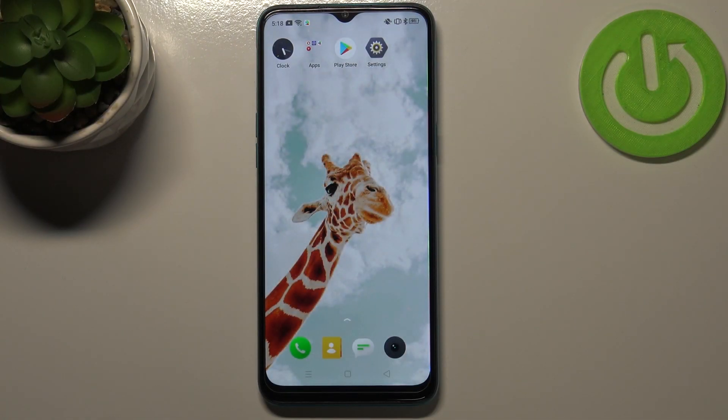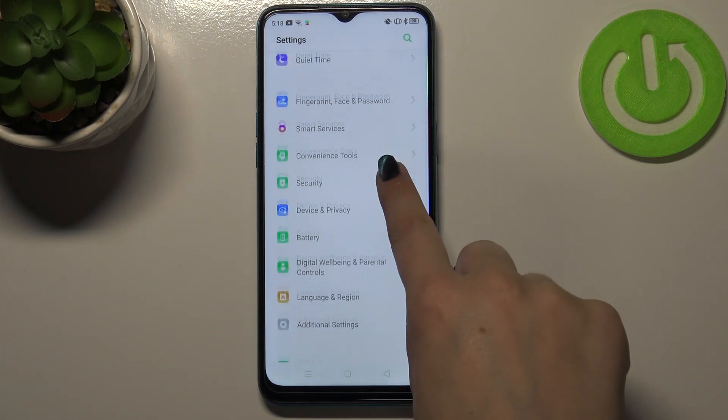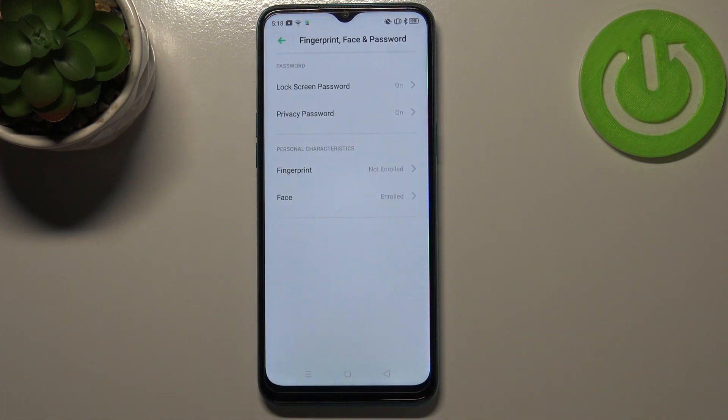Hi everyone. In front of me I've got the Realme 5i, and let me share with you how to add the fingerprint to this device. First of all, let's enter the settings, and here we have to scroll down to find 'Fingerprint, Face and Password.'